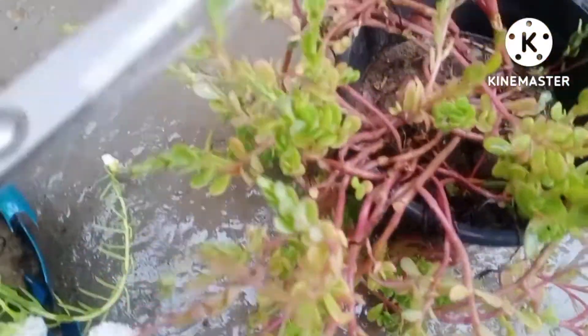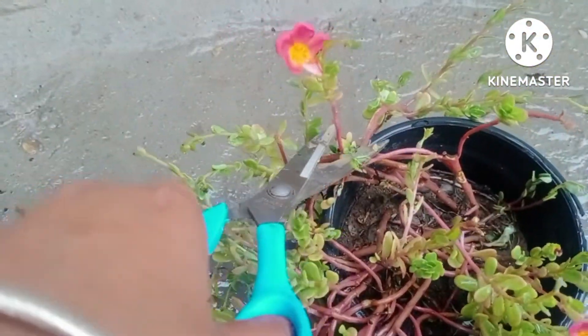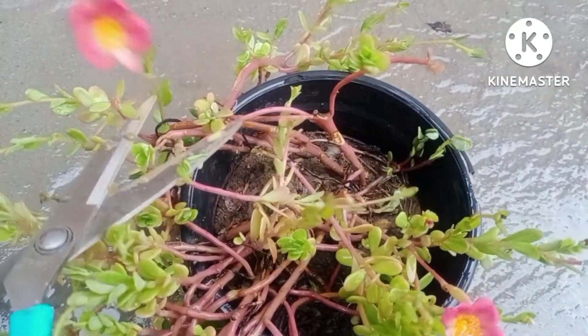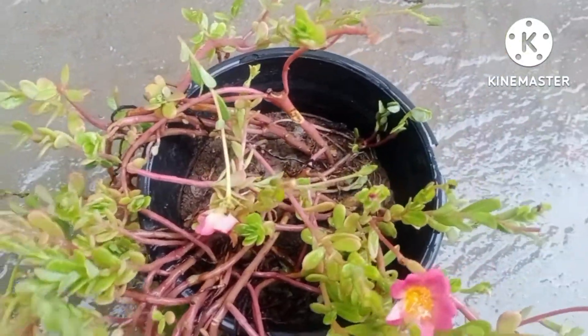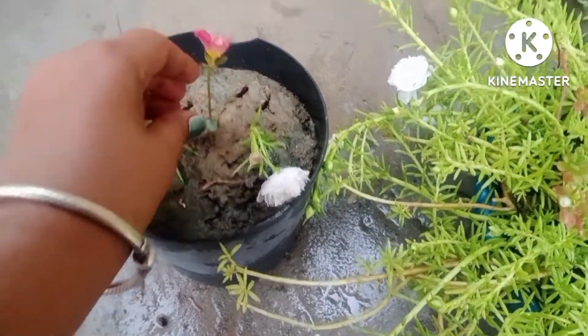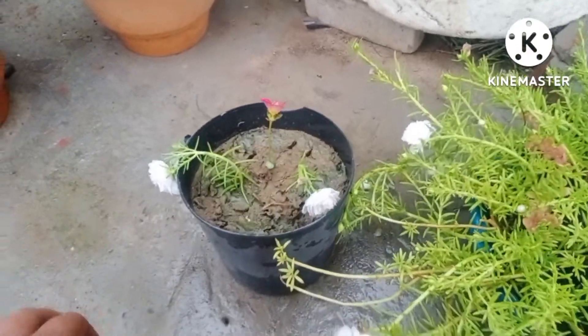Next is the cutting of purslane — I am taking pink colored purslane, which is my favorite flower, and I am fixing it in the soil. The method and procedure are the same.